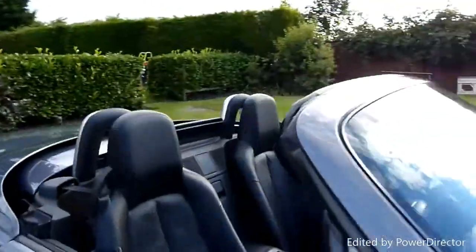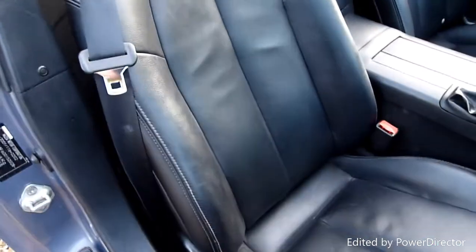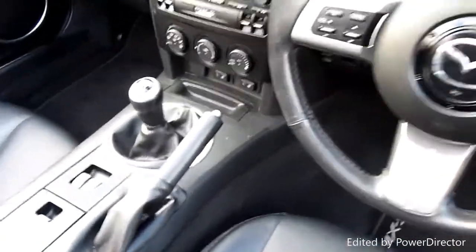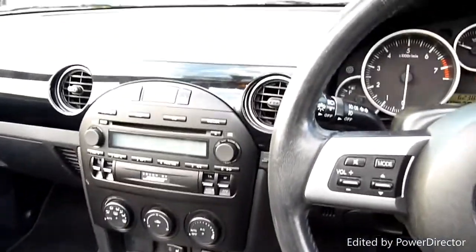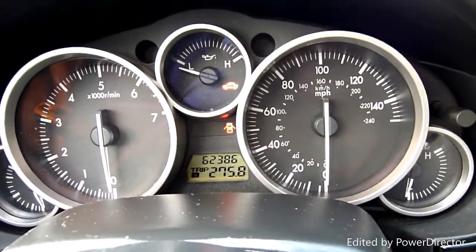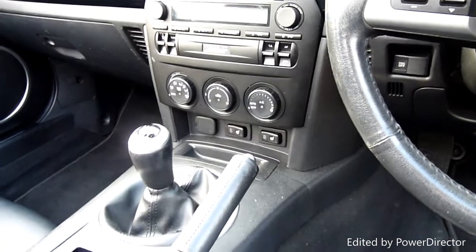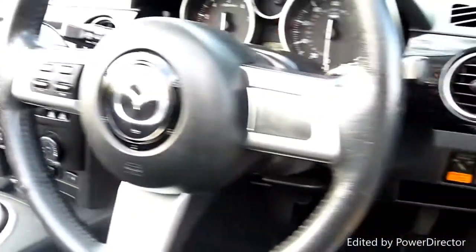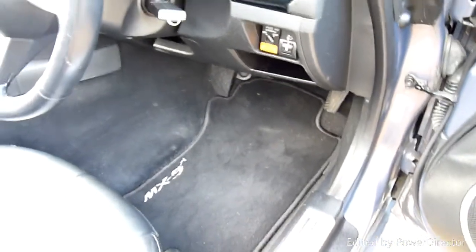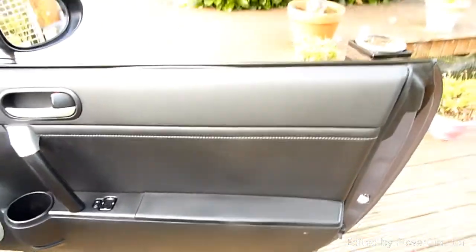Good value for money, these MX-5s. Inside there's a full black leather interior — nowhere worn on the driver's seat, all really lovely. Six-speed manual gearbox, CD player with Bose sound, electric roof, and she's covered 62,386 miles. Full service history, heated seat warmers as well. She's got the correct MX-5 car mats in there and there's no holes in the carpet — an MX-5 without a hole in the carpet, unheard of! Electric mirrors, driver's door cards all nice and clean.